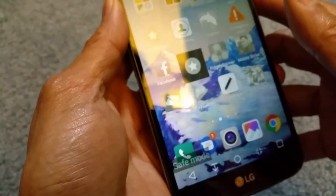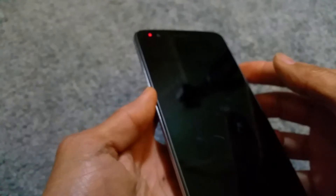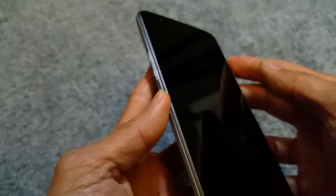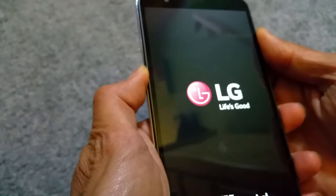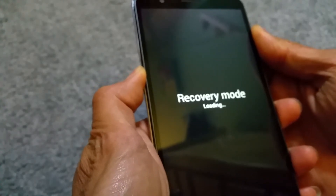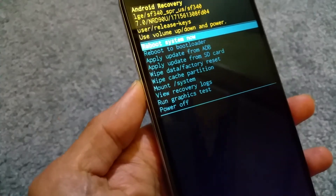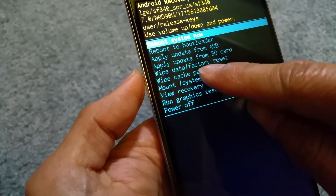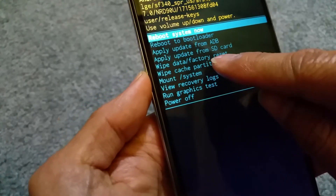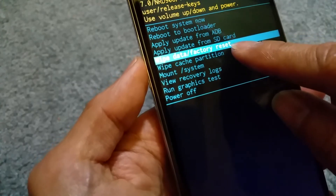Another way to do it is to power off your phone. Once the phone is off, press down the volume button and hold down the power at the same time. Keep holding it until you get to the recovery mode screen, then let go. Once you get to this menu, you can go to wipe data factory reset. Once you go into that mode, it's going to restore back to factory settings and everything will be wiped out.